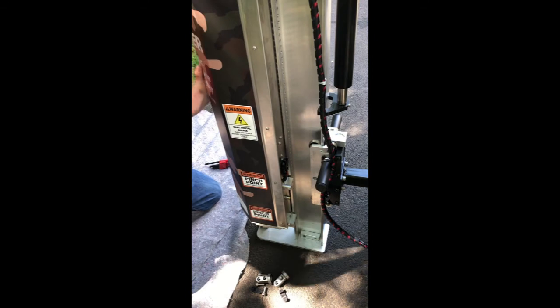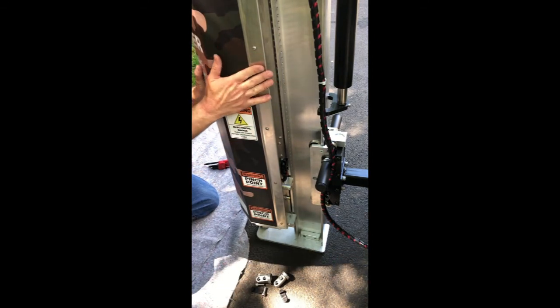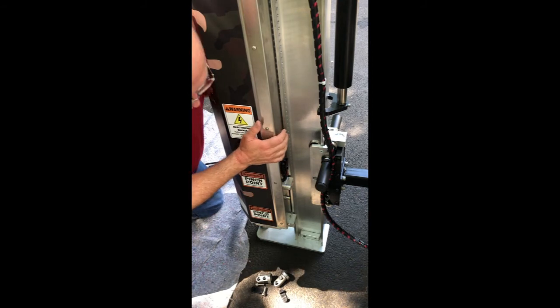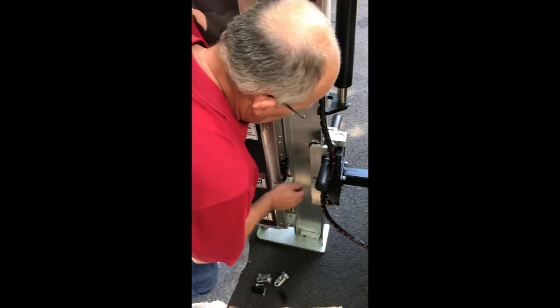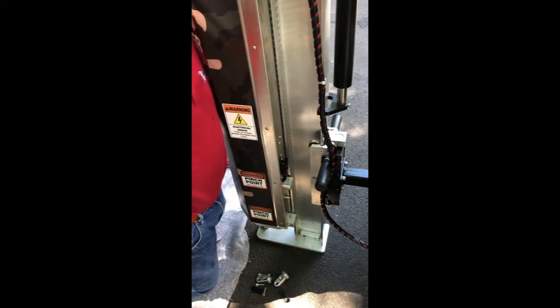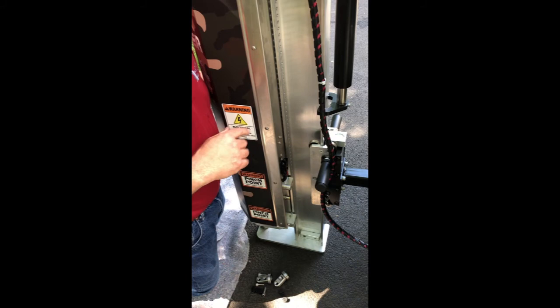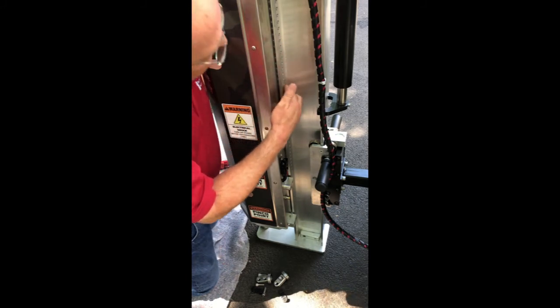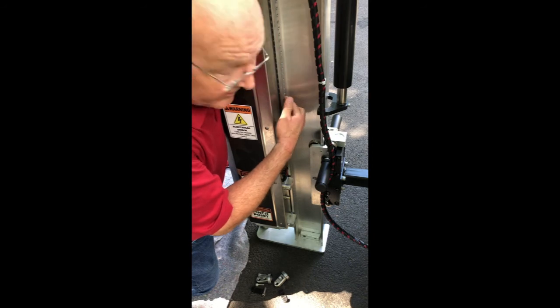At this point all of the rollers are off. The sapper is free from the beam. I'm going to pull it toward me a little bit — the only thing it's really attached to right now is the gears that engage the teeth in the beam itself.